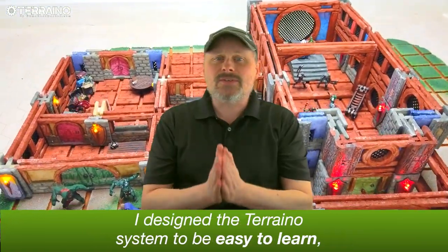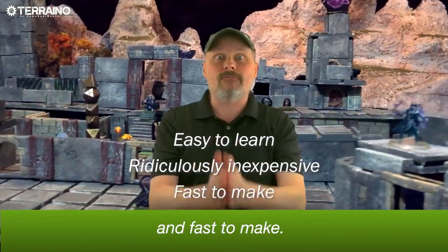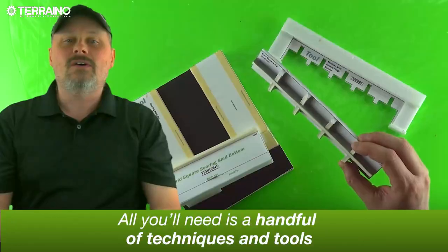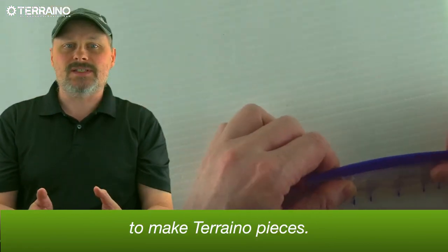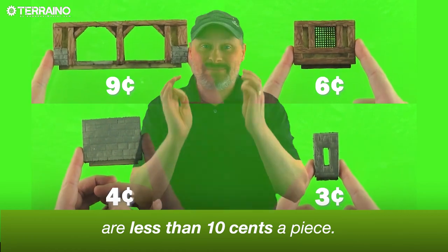I designed the Torreno system to be easy to learn, ridiculously inexpensive, and fast to make. All you'll need is a handful of techniques and tools to make Torreno pieces, and most of those terrain pieces are less than 10 cents apiece.